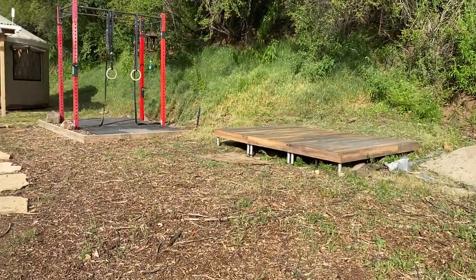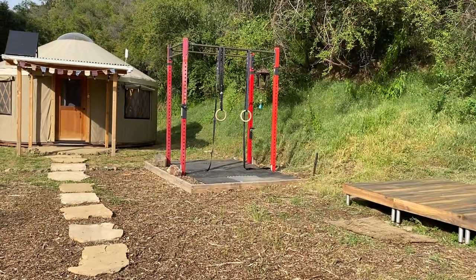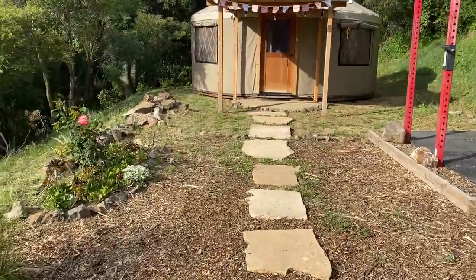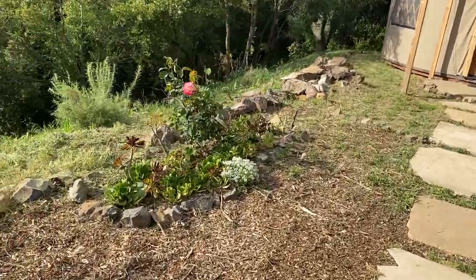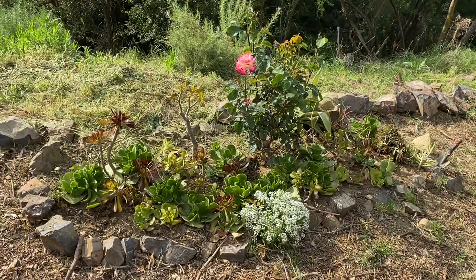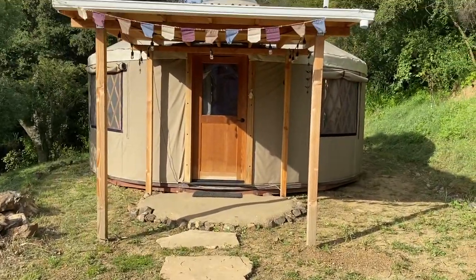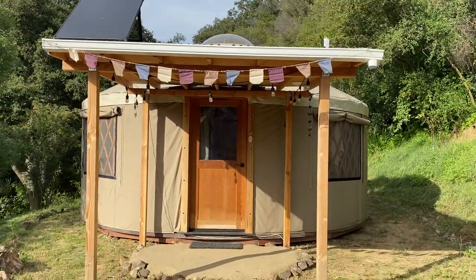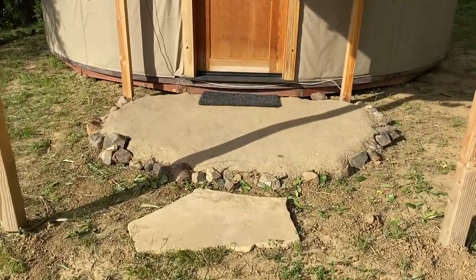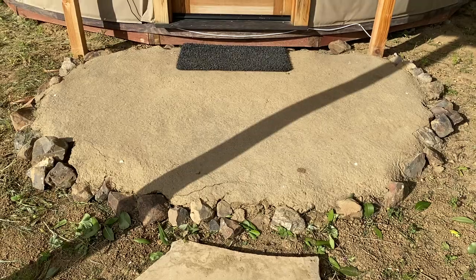This is our yoga platform, exercising rings, succulent garden with our one rose, solar panel, and homemade cob — aka the empanada.